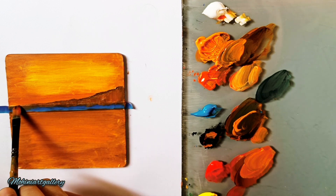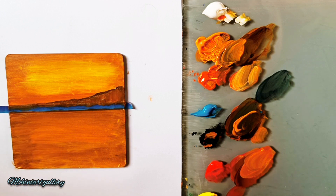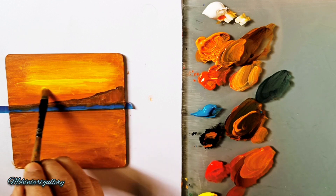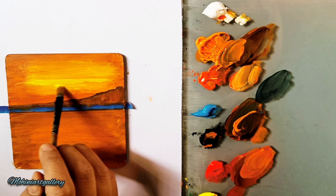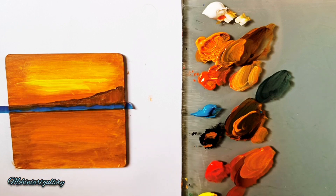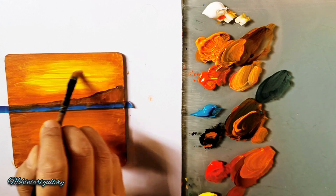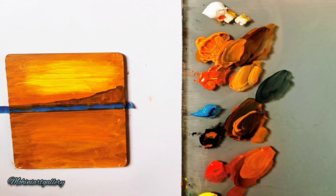This is a very simple painting for beginners — anyone can do it without drawing first. I haven't drawn anything; I've just started painting, using just the tip of the brush to create lines. Now adding a thick amount of lemon yellow to make it more bright. Don't use too much water with thick color — just wipe the water from your brush and apply the thick color directly.